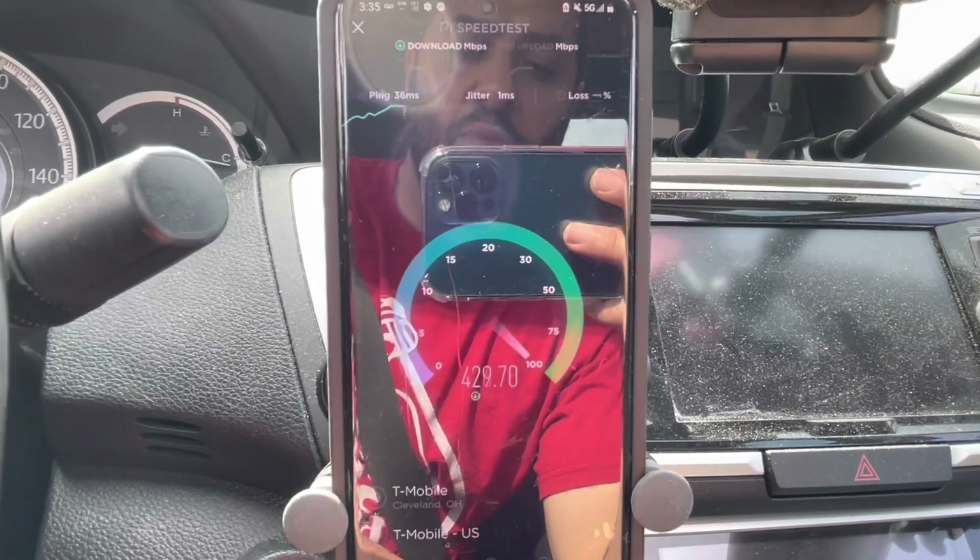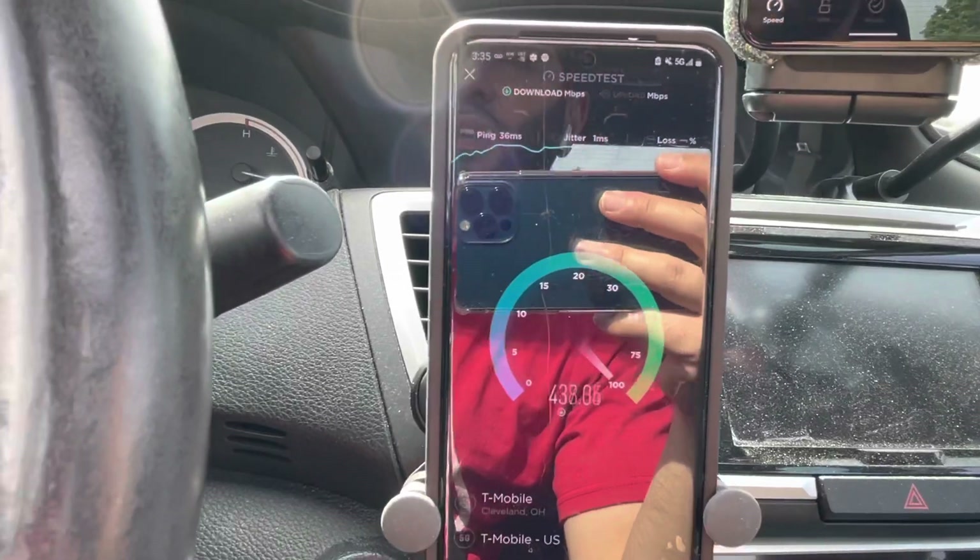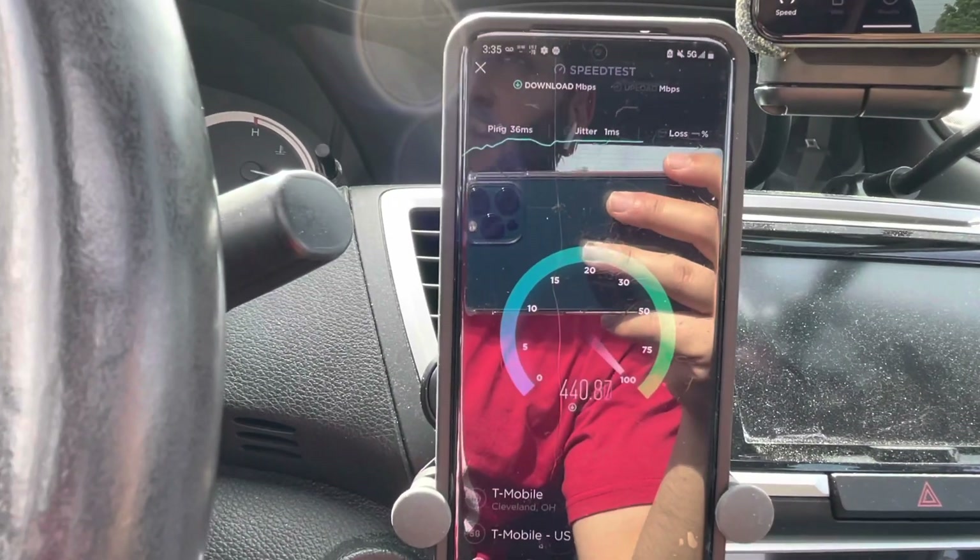Good — looks like we are stuck to the n41. I don't know what it is sometimes — it just wants to connect to the n71. But if the n41 is in range, I mean look how close I am.